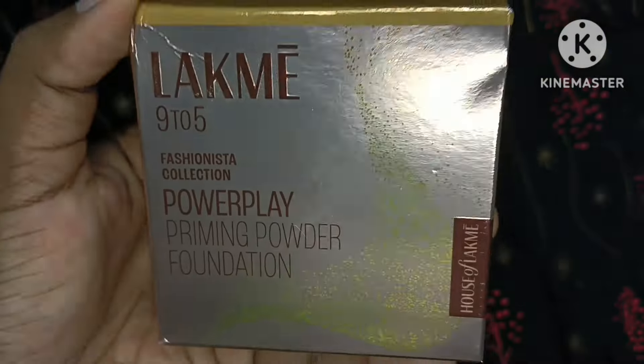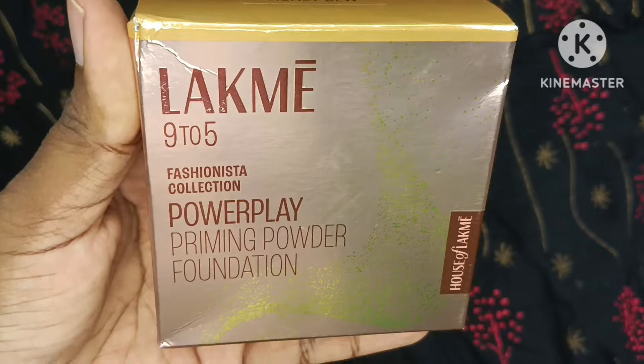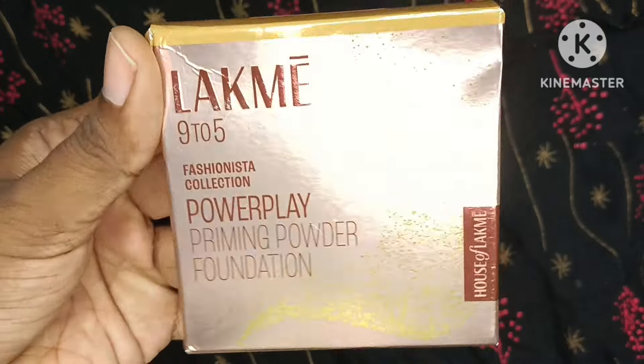Hey guys, welcome back to my channel Sree Glam. Today I am doing a product review — this is the Lakme 9to5 Power Play Priming Powder, a kind of compact powder that comes in foundation shades.